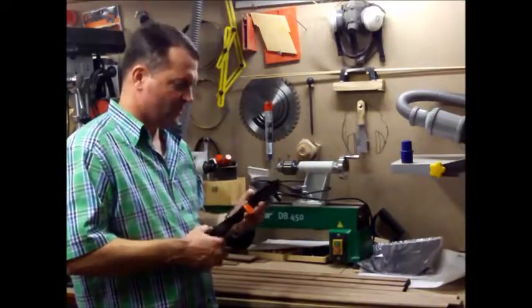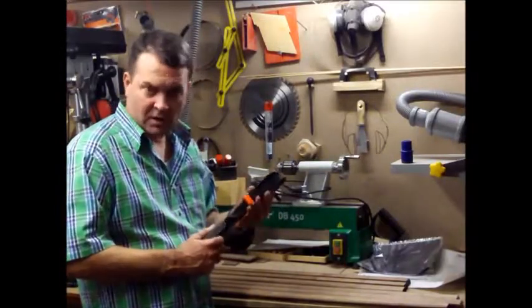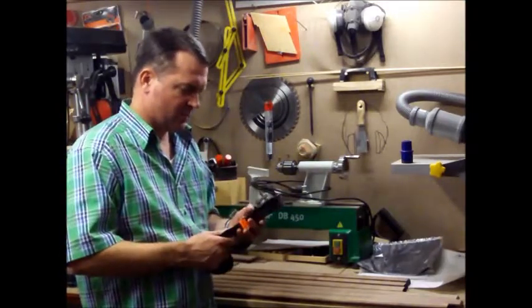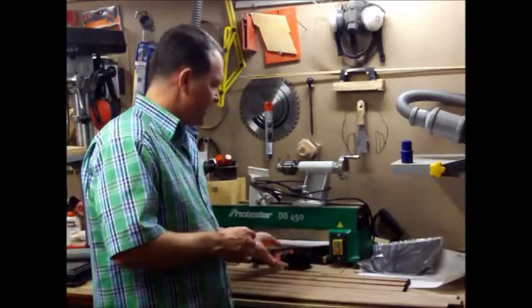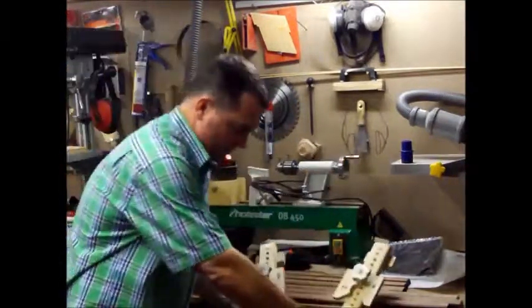Also, to glue those together I have this normal band clamp here. I've used it before but wasn't really satisfied with how it worked — it did the job but I didn't like how it was clamping. So I saw some videos other people made for corner clamps, and I made these — I have two of them, I don't know if you can see that.